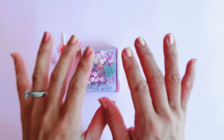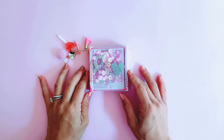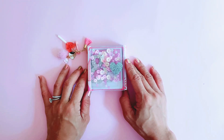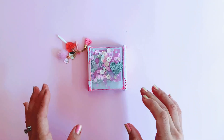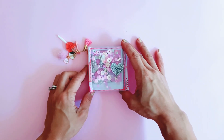Hi guys, it's Janille from Paper Milkshake and welcome back to my channel. I wanted to share with you guys this cute little flip book that I made. It's one of the first things I've made for Valentine's 2021 and I really love how it turned out and I couldn't wait to show you guys this little project.